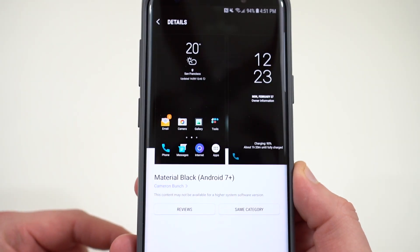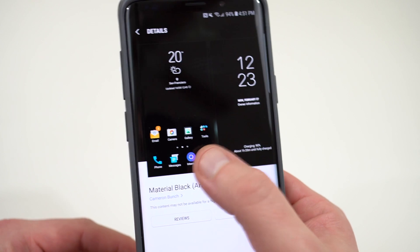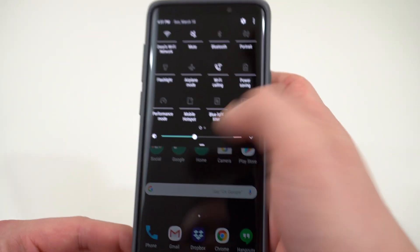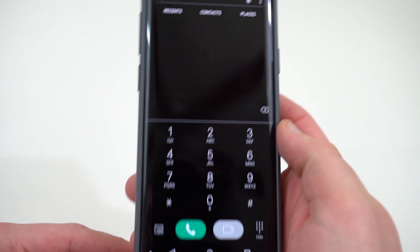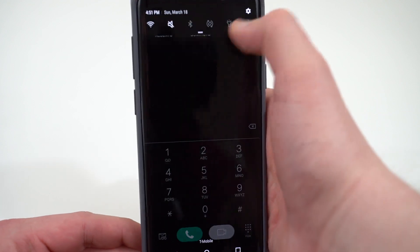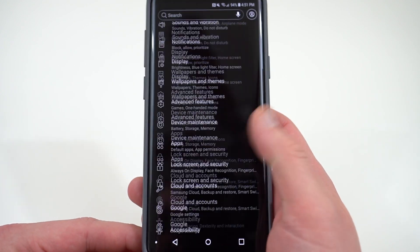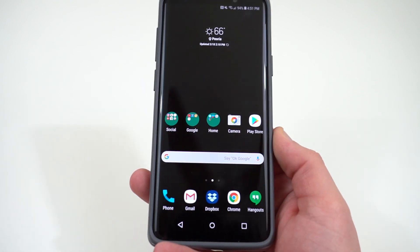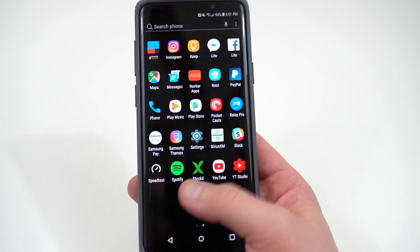It is only available in certain countries, so it might not be available in your country. You guys can see some of the screenshots there and you can also see how it looks on my device. You've got the nice notification shade here. If you go to the phone, you can see the dialer is all black as well. If you go to the full settings menu, also all black with the white text. It's a beautiful, really nice theme. It comes with an all black wallpaper as well, which looks just great on the Galaxy S9 and S9 Plus because of those really deep blacks.